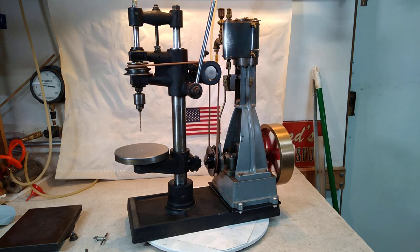It's 21 and a quarter inches tall, 19 inches long, 8 inches wide. The flywheel on the steam engine is 7 inches by 1 and 5 eighths, and it's brass.